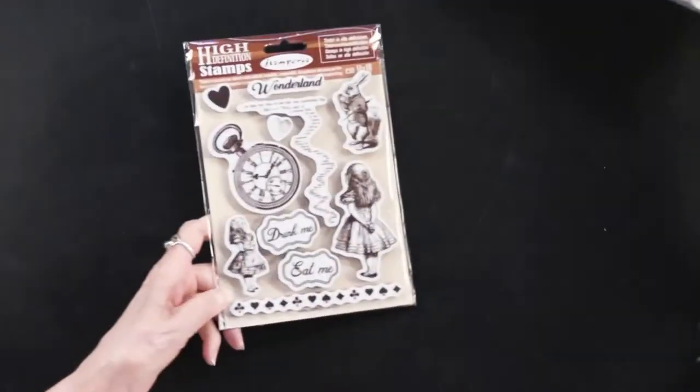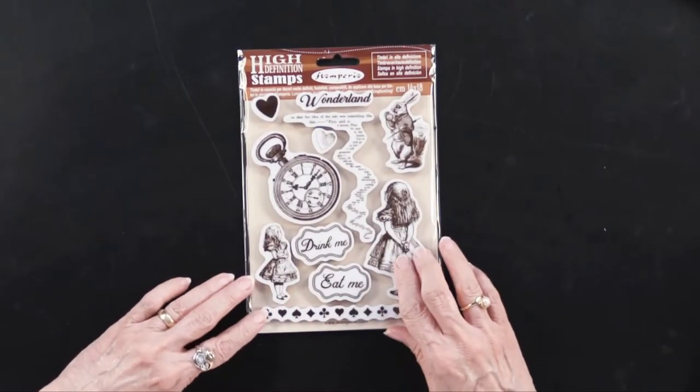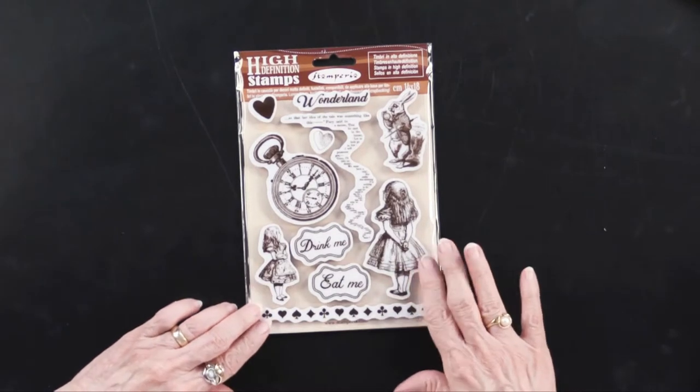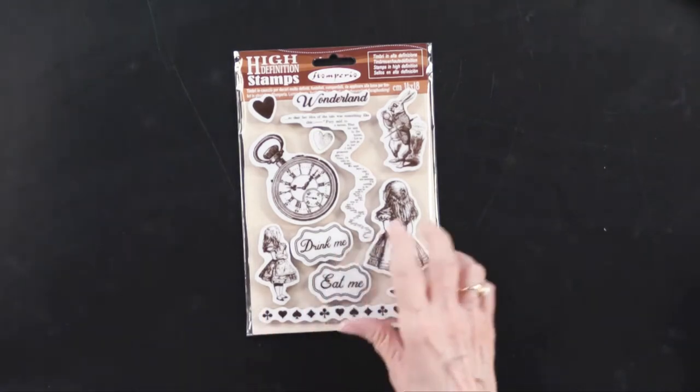There is also a stamp set, which is just quite lovely. Sarah Newman, who has worked with these, tells me that they are just excellent quality. They are rubber cling and they're really, really nice.